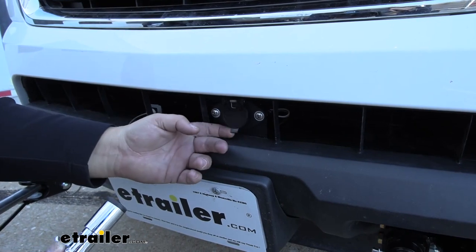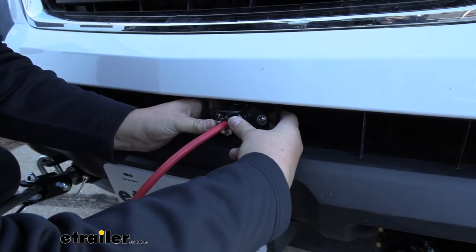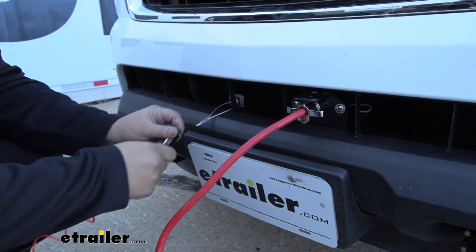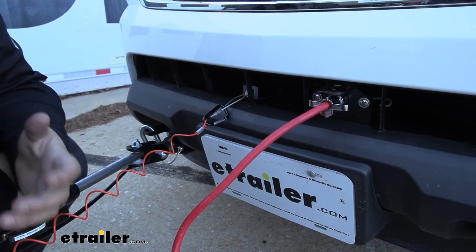We're now ready to plug in our diode wiring. Just lift up on our lid and then push our wiring into place, and we can grab our safety chain for our breakaway switch and we'll just clip that on right there. Now we're ready to hit the road.